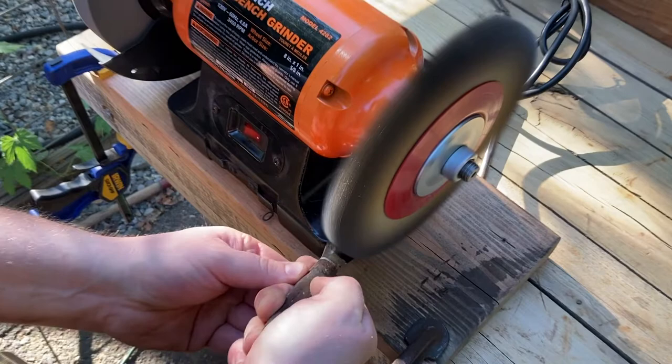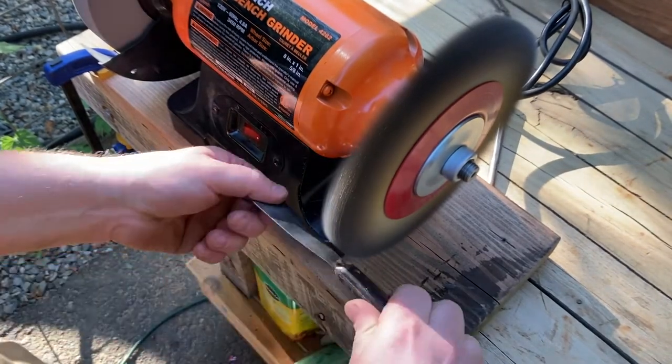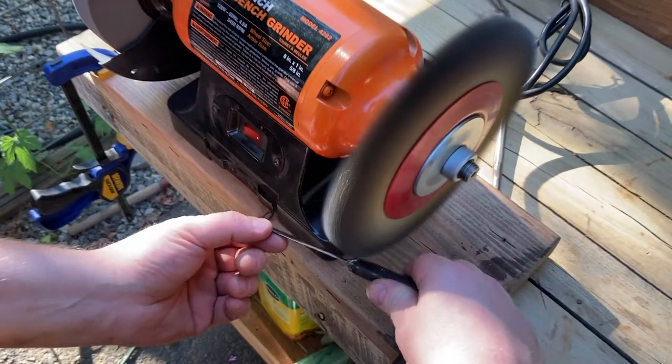After using my scraper to get that gunk off the blade, I used my fine wire wheel to just further clean it down a little bit.